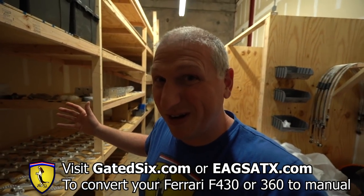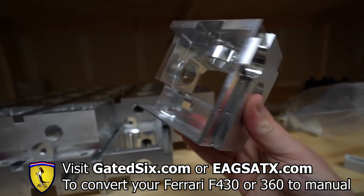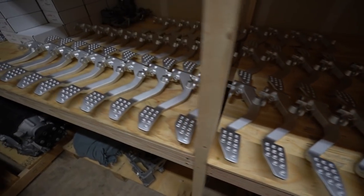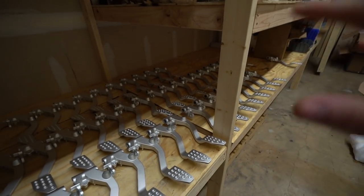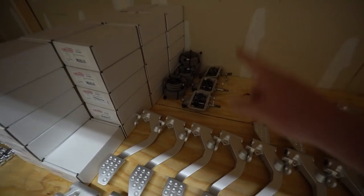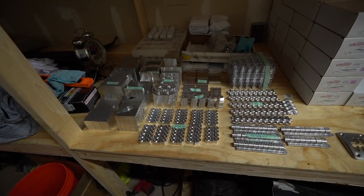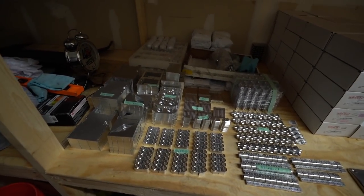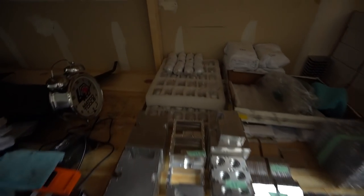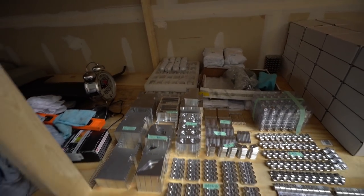Let me show you some of these parts — they're just beautiful. These are components of our shift box, nice high-quality CNC machined parts. Down here we have 50 clutch pedals going into these kits. We also have some of the shift boxes, hosing for the hydraulic lines, and more shift box components. The shift boxes aren't assembled yet but will be later. We have shift knobs back there but the etching and final components aren't done yet.